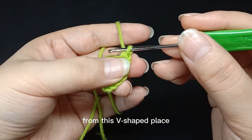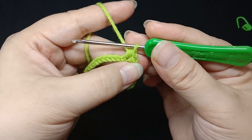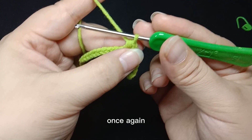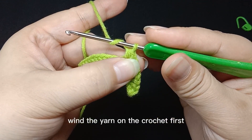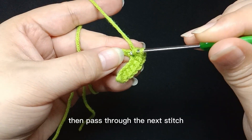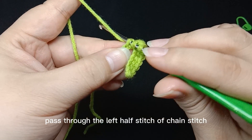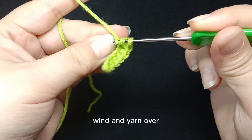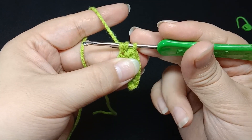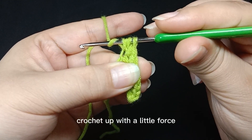From this V-shaped place, yarn over. Wind the yarn on the crochet first, then pass through the next stitch. Pass through the left half stitch of chain stitch. Wind and yarn over — there are three loops on the crochet.